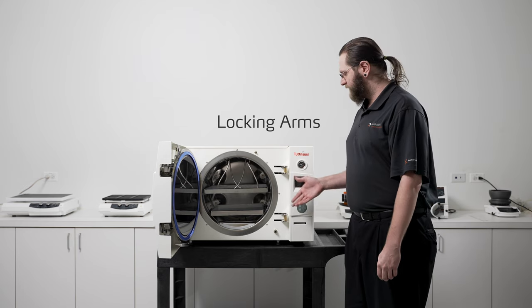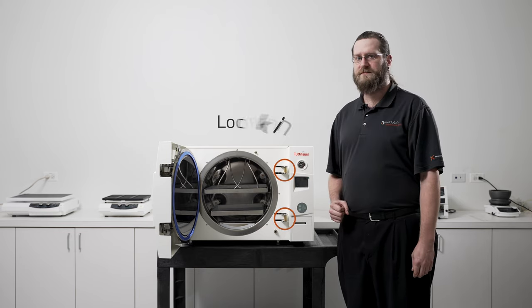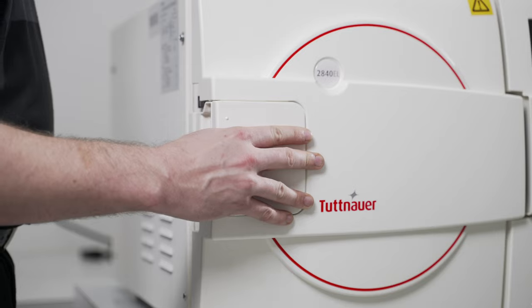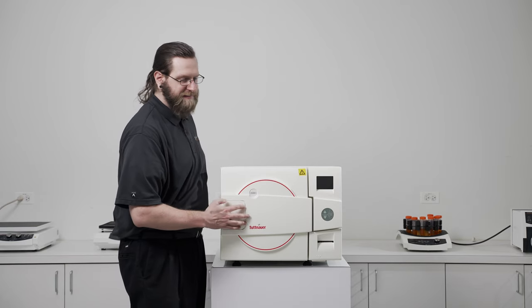Next I'd like to point out the locking arms located to the right of the chamber. These ensure that the unit stays secured tight during operation. Depending on your model of autoclave the locking mechanism may vary. On our smaller units the door opens on the left side via the integrated unlocking handle. To secure the door you need only close it and press firmly until it snaps back into place.